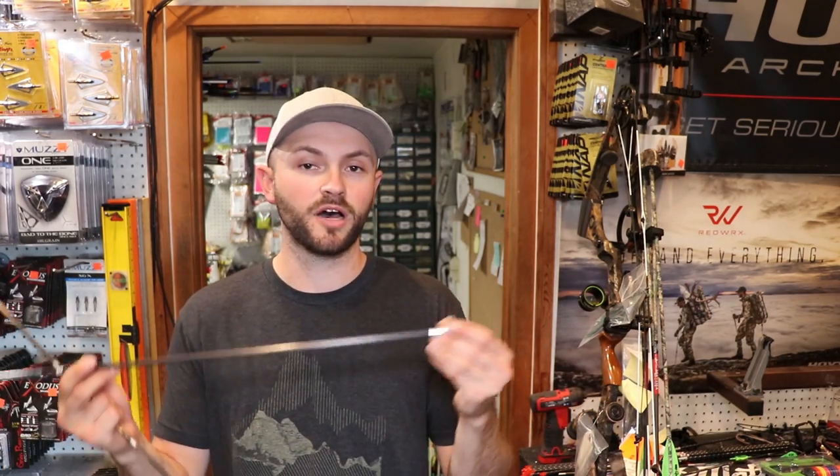So now I'm at full draw on an animal and I've got an arrow flopping around that's not on the string. When I go to let down, maybe it gets caught up in my cables, my broadhead is flopping around and it's unsafe — it could cut your bowstring. I don't want any chance of that broadhead catching the shelf as it goes by and pulling my nock off the string.